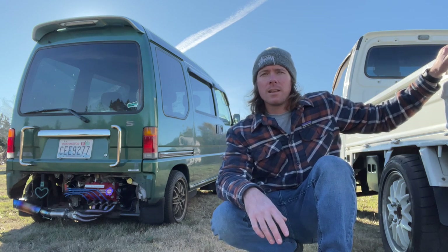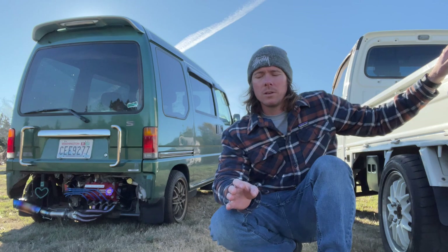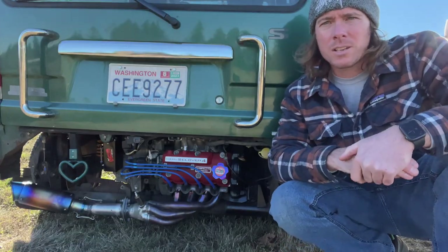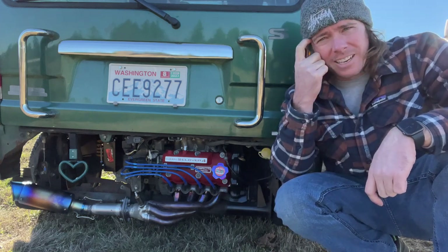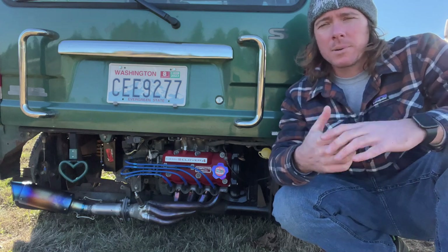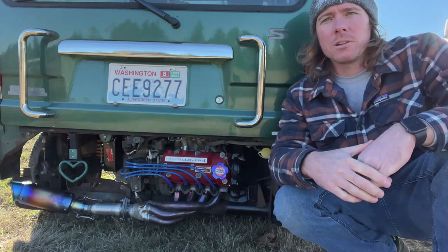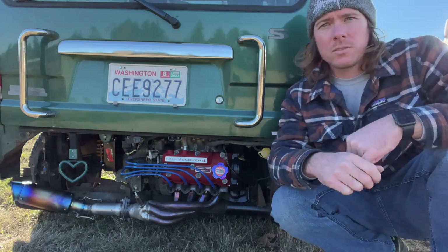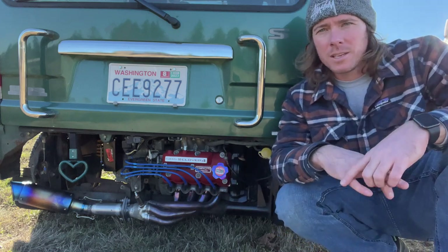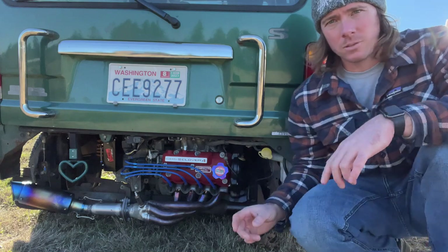We're going to go over the different locations because the van is slightly different than the truck. Let's start with the van. All Sambars have their motors in the back — it doesn't matter if it's a Domingo, a Dias, or a Sambar truck, they're all in the back. I'm also getting a Honda Acty van soon so I'll have more how-to's on that, but right now all my knowledge is focused on Sambars.